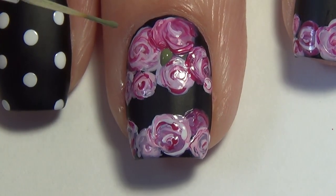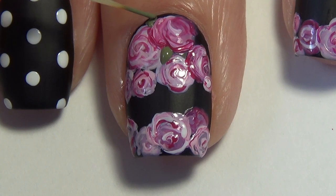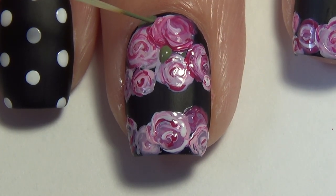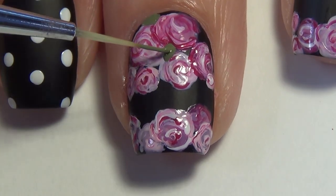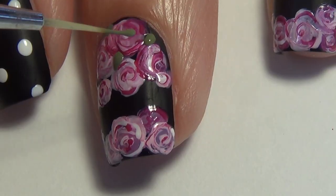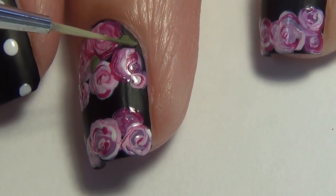Once you've finished outlining all of your flowers, you're ready to start adding some greenery. I've taken a green polish and I'm adding in between the flowers some leaf shapes. Now I added a little bit too much polish to that one leaf, so I'm just dabbing there to get some extra polish to move around on my nail.